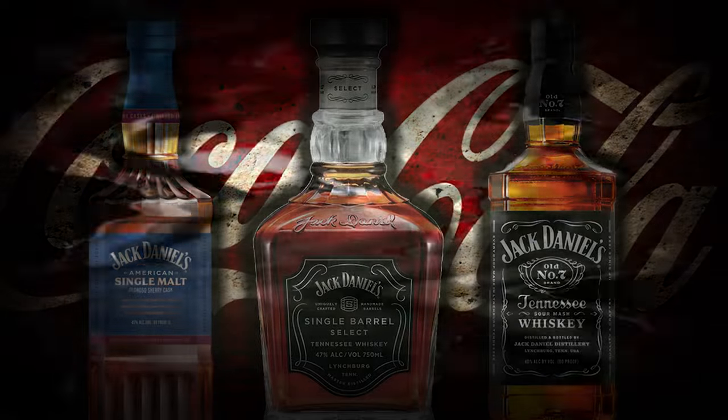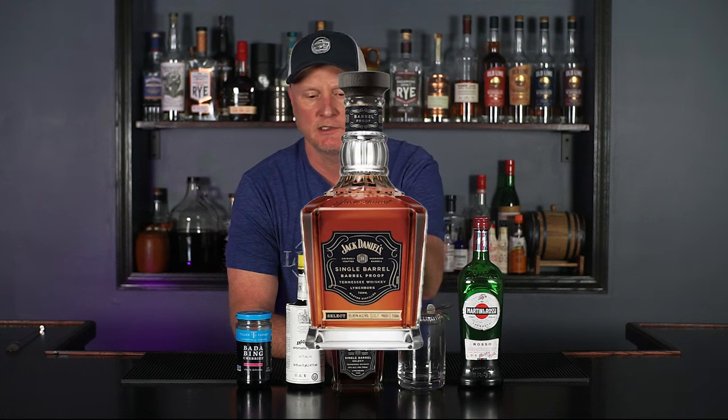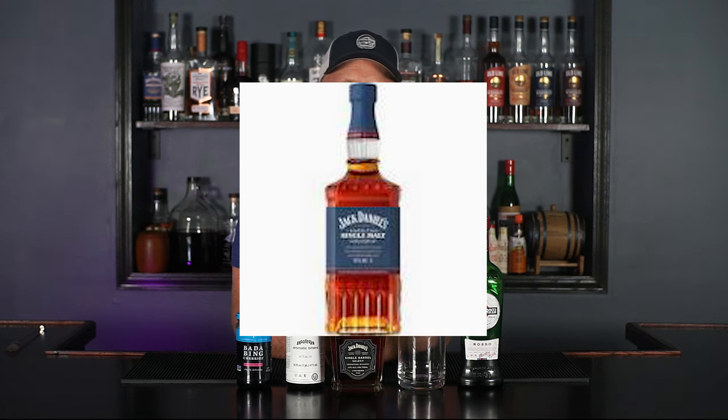Welcome back to the Manhattan Project. If you watched the last episode, I made three Jack and Cokes using the classic black label, the Single Barrel Select, and then an American Single Malt, all made by Jack Daniels.